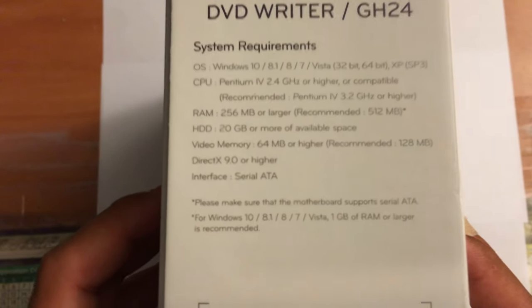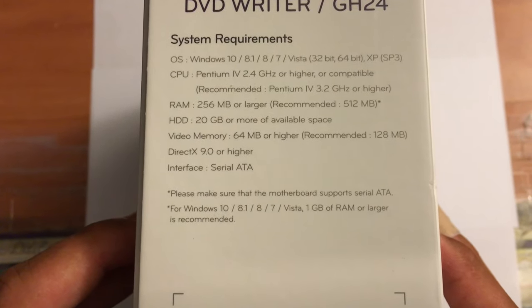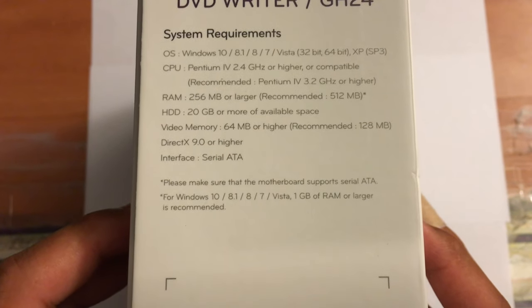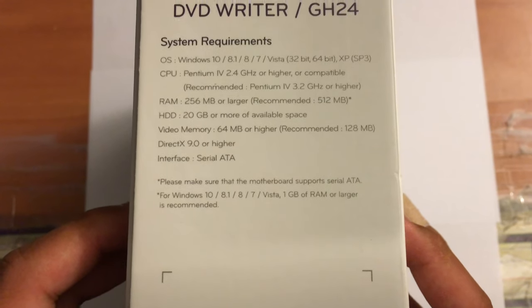Interface: SATA — and it says please make sure that the motherboard supports SATA for Windows 10, 8.1, 8, and Vista. 1GB of RAM or larger is recommended for those operating systems.